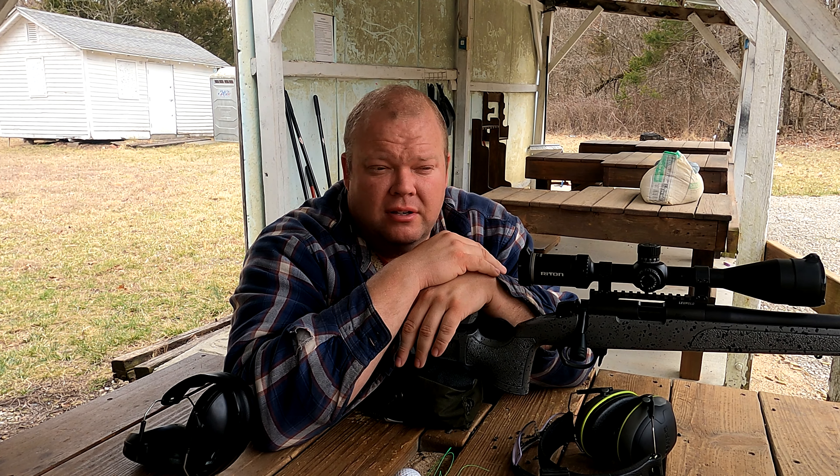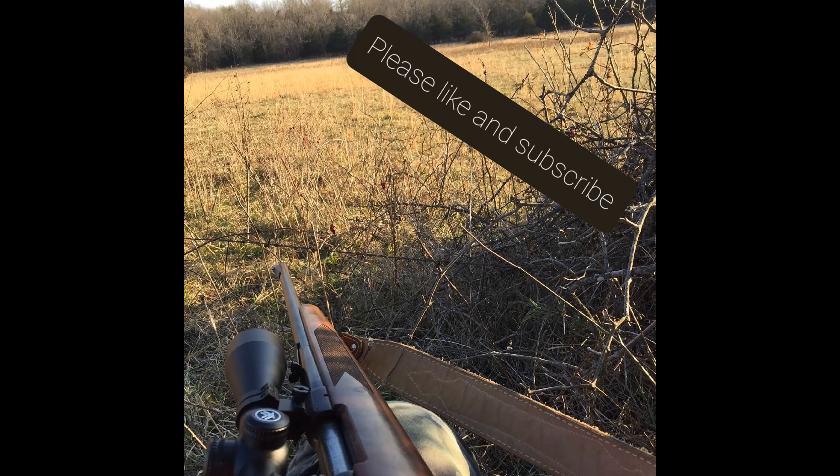Now granted, this is my first higher-end competition-style 22. I have shot a CZ 457 in the past and I really liked it, but this was on the shelf when I was going to purchase one for myself. I really like this thing — it's really nice that you can take about any Remington short-action component and put it in here, whether it's a trigger, chassis, or whatever you would like. That's awesome.